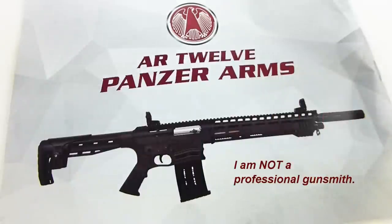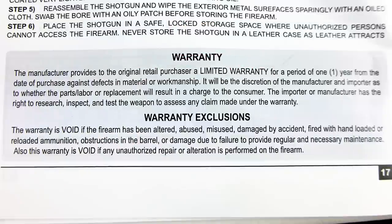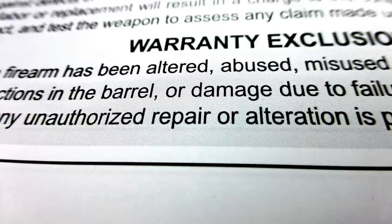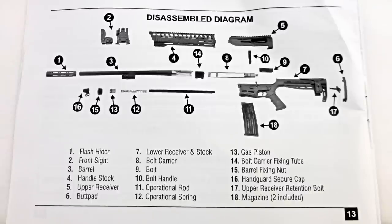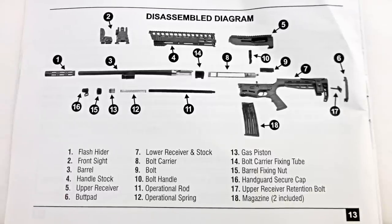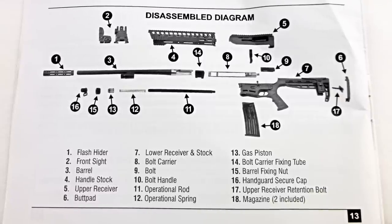As a disclaimer, I am not a professional gunsmith, nor am I an official spokesperson for Panzer Arms of Turkey. Also included in the warranty is the warranty exclusions stating that this warranty is void if any unauthorized repair or alteration is performed on the firearm. With that out of the way, let's get on to showing you how to disassemble, some tips on cleaning and maintenance on your shotgun, and the reassembly.